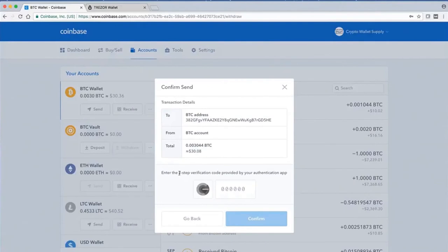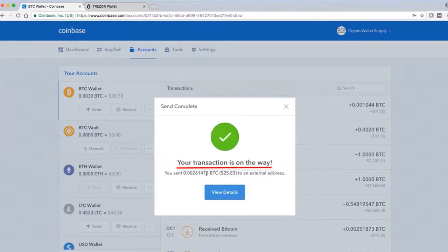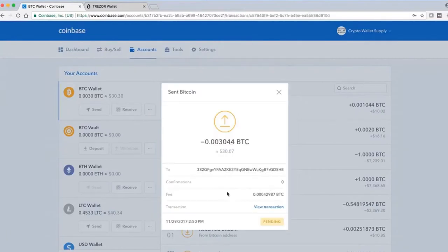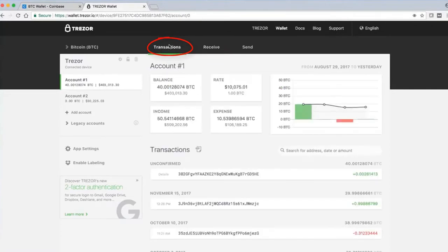Next you want to use two-step verification, or 2FA — two-factor authorization. In this case you may be using the Google Authenticator, which changes every approximately 30 seconds. Put in that code and confirm. Your transaction is on the way — sent to an external address, which happens to be your Trezor. You can look in Transactions and see it there. Notice it's unconfirmed — you need a few more confirmations, between 3 and 8. And you have just funded your Trezor with some Bitcoin from Coinbase. Congratulations!